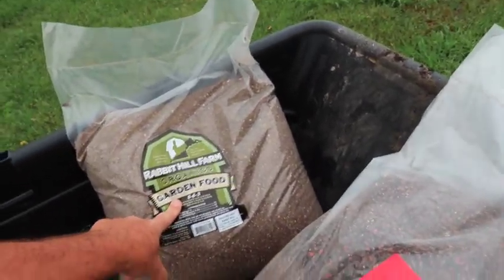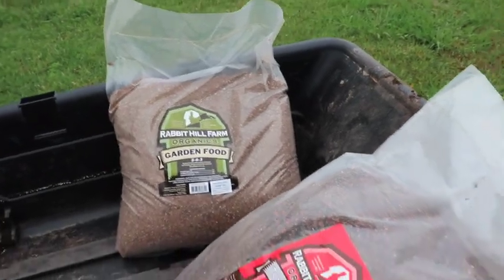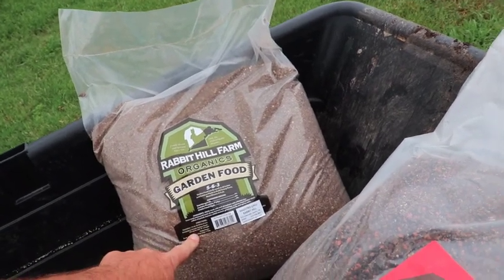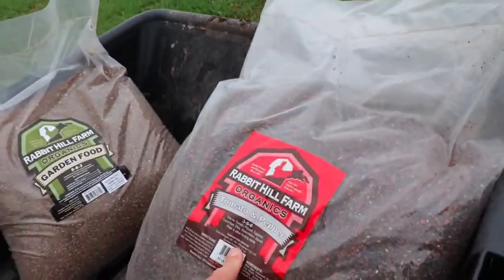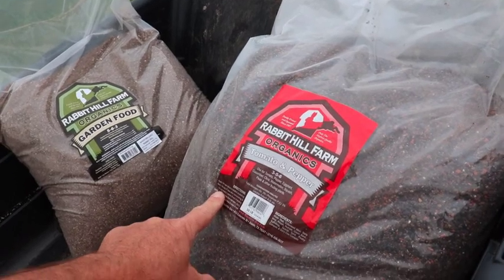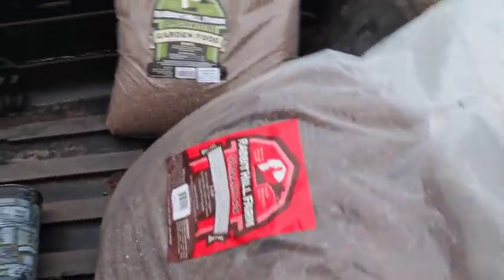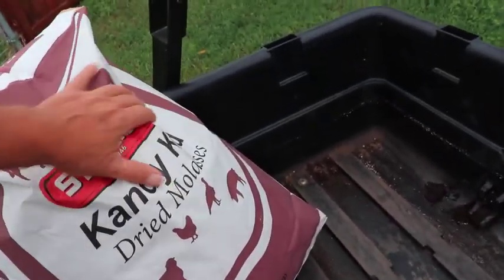Both fertilizers are spread similarly. The general garden food is a pound per 20 to 30 foot row, or a quarter cup for every 12 inches of plant height. The tomato and pepper food is basically the same — a quarter cup at planting and about a quarter cup every 21 days or so. Really good stuff; I've had really great luck with it.